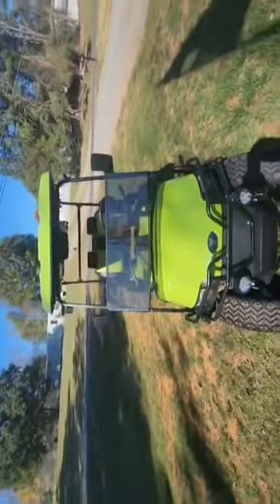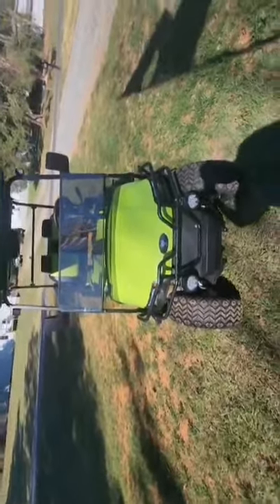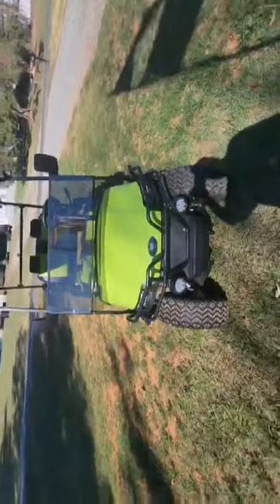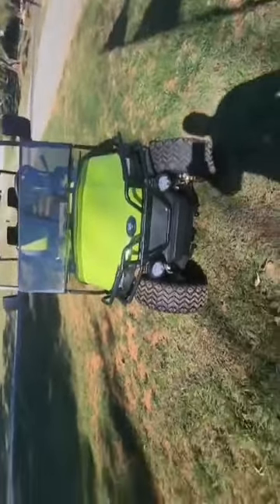It's got a smoked windshield that folds up and down. When you've got it folded up, it cuts the air off of you so you won't get cold. It comes with this crash bar.